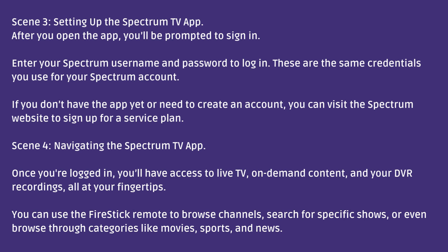Setting up the Spectrum TV app. After you open the app, you'll be prompted to sign in. Enter your Spectrum username and password to log in. These are the same credentials you use for your Spectrum account. If you don't have an account yet, you can visit the Spectrum website to sign up for a service plan.